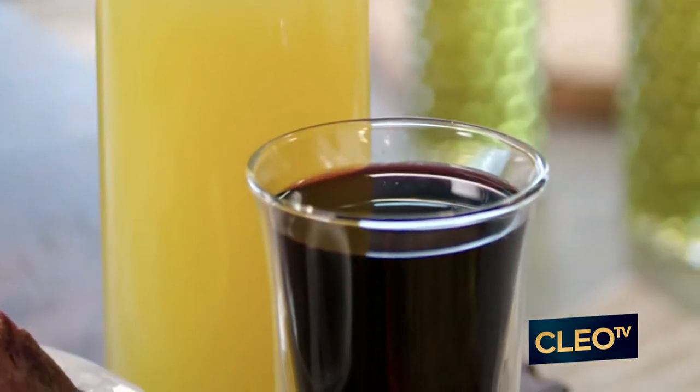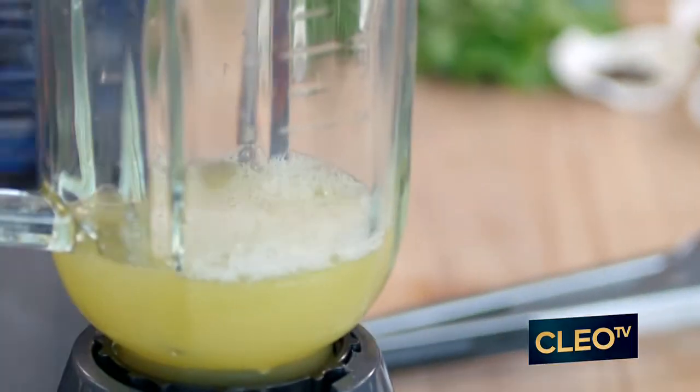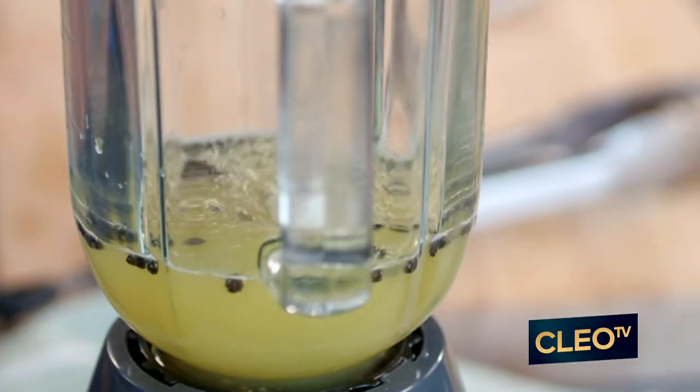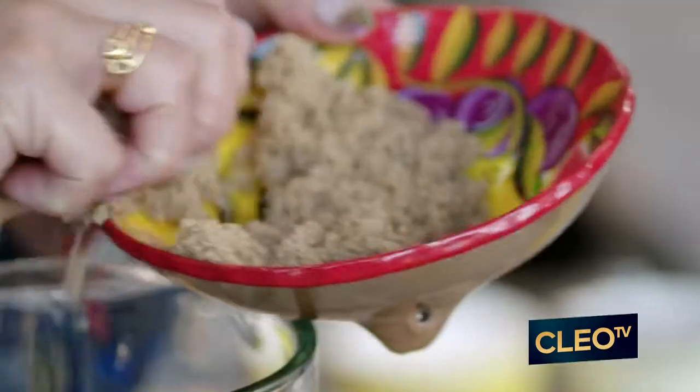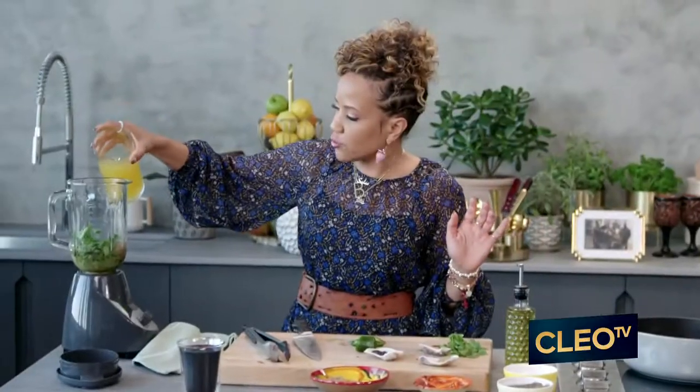I'm gonna make my marinade. What we're gonna do is add only half of my stock. I'm gonna add these peppercorns. We've got some cloves because cloves has a beautiful aroma to it. I just added some cumin in there. We're gonna add some fresh cilantro in there. Got my jalapeño. So this is really basically it. You're gonna add a little bit of brown sugar — continue helping with that browning of that short rib. I know that I need a little more liquid.